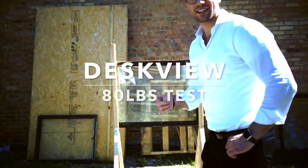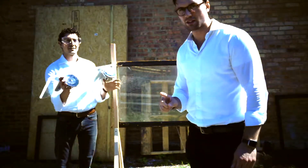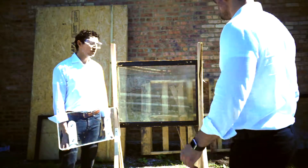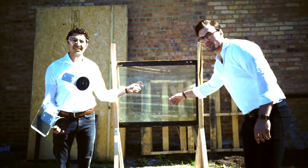Alright everybody, we're back. We have 80 pounds — we're going to do this 40 in each container. We're going to reapply and reinstall the DeskView. Let's see what happens. 1920s old schoolhouse window, plate glass, not tempered, not fine in any way. It just sucks right on — just listen to that.